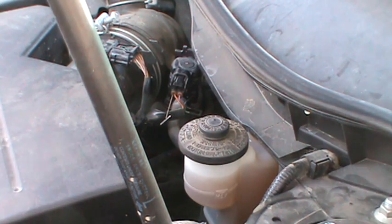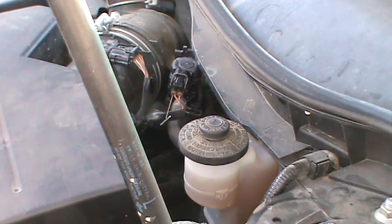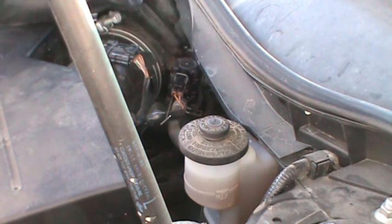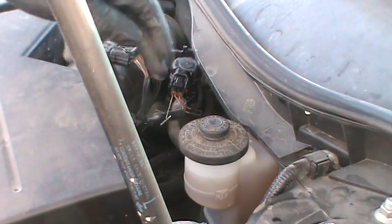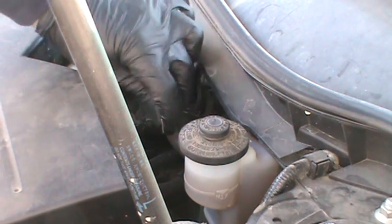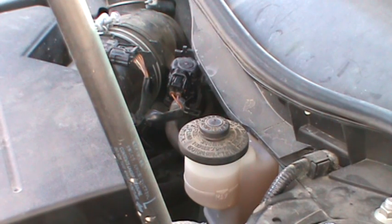In this video I just want to show real quick how to check solenoids. In this particular case we're going to check the purge solenoid. The purge solenoid is usually up in the engine bay somewhere right here. You'll see from your evap canister it runs — this hose runs all the way from the back where the fuel tank is, where it has the canister where it collects all the evap.